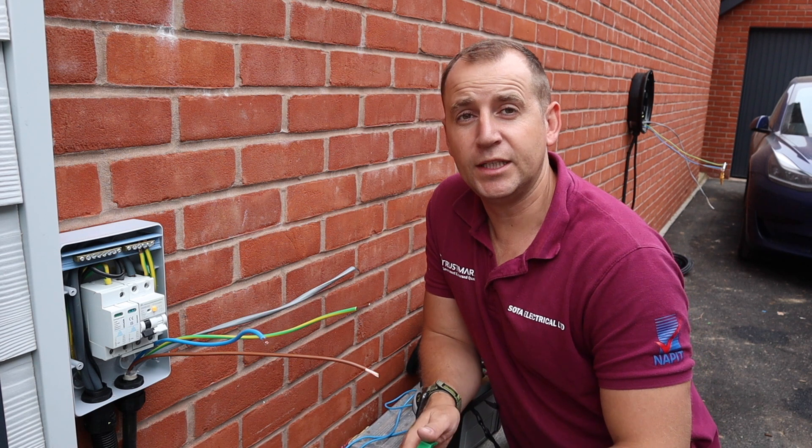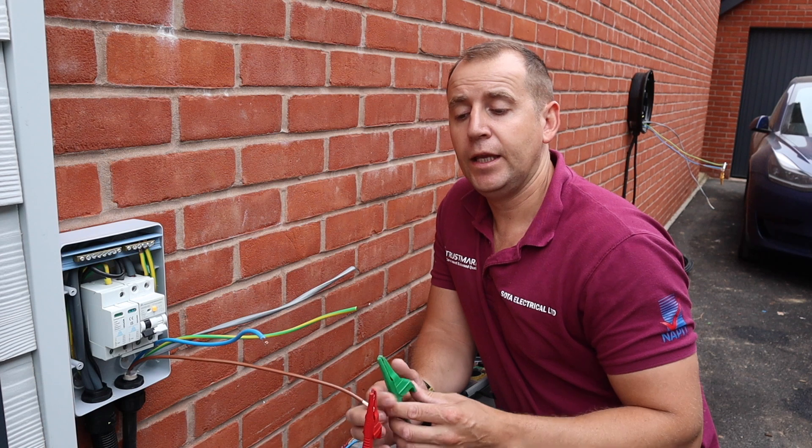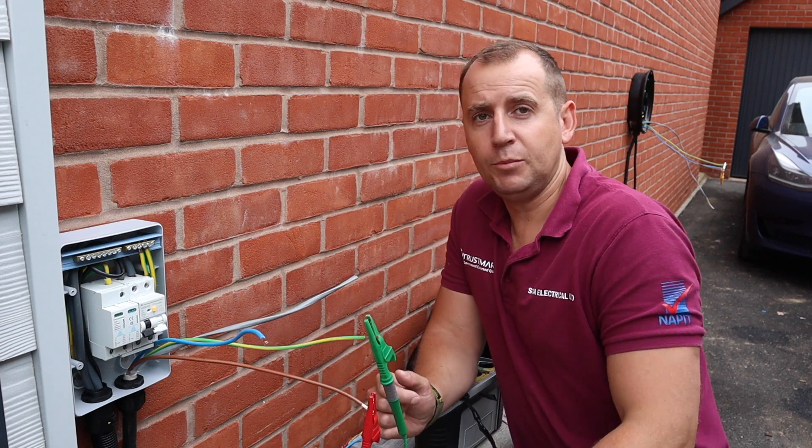I'm just running through my dead test now, I'm going to do my R1, R2, I'm just testing the continuity and then I will megger through my cable to make sure that's all clear.